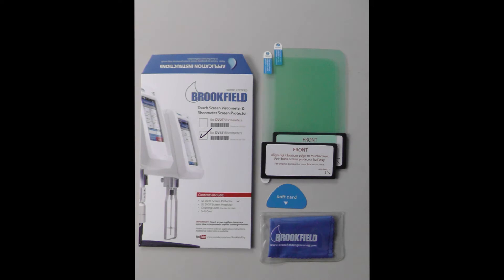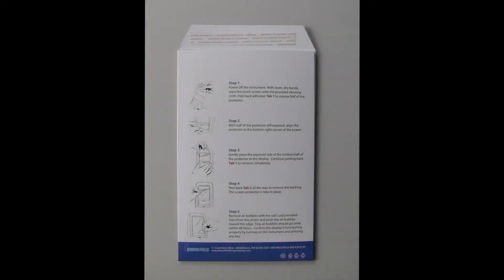Brookfield Engineering offers screen protectors for our new DV3T rheometer. Before you apply the screen protector, make sure you have read all of the instructions carefully.